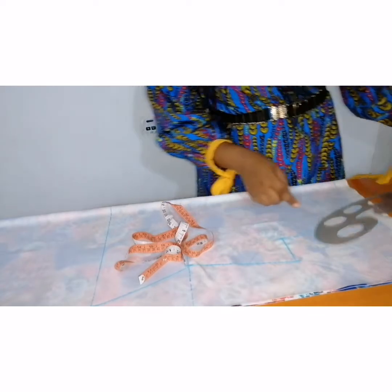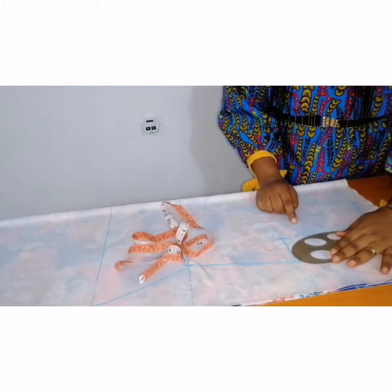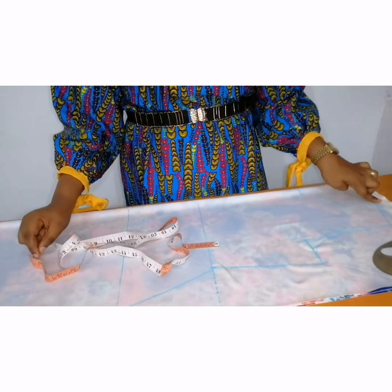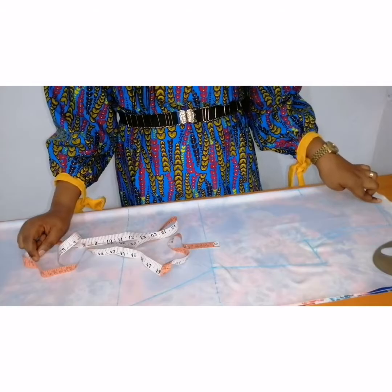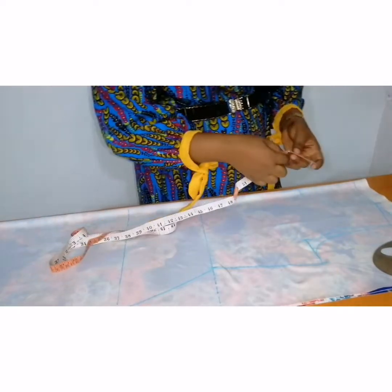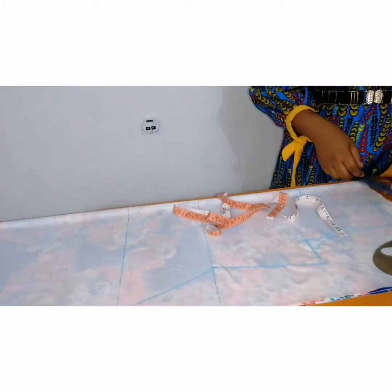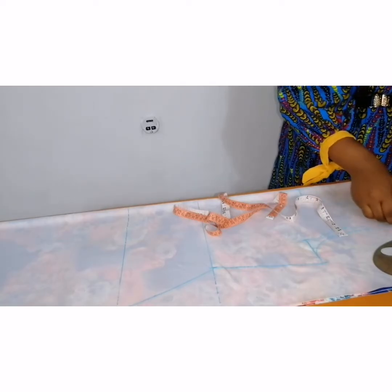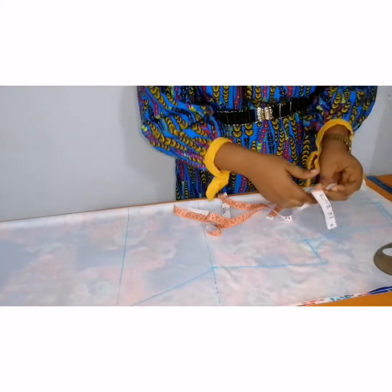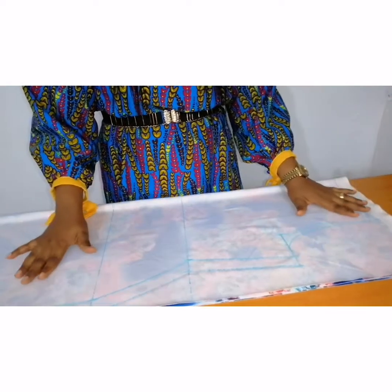For the back armhole I'm going to connect from the midpoint to the bust. Before I cut out I'm going to add half an inch seam allowance at the shoulder to join the front and the back bodice together, and at the side I'm going to add 1 inch seam allowance all through. I've already added my seam allowance to join the front and the back body — next is to cut it out.